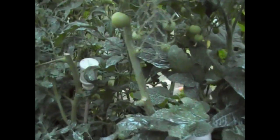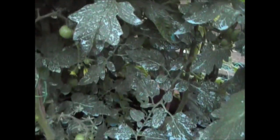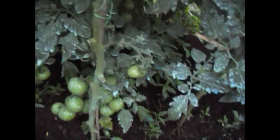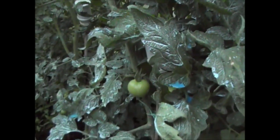Even though I've sprayed them, it does state on the packaging that if you wash the fruits it doesn't actually get absorbed into the plant — it just sits on the leaves. So you can wash the fruits, but basically all of this is just to stop the rest of the plants getting infected by the fungus.